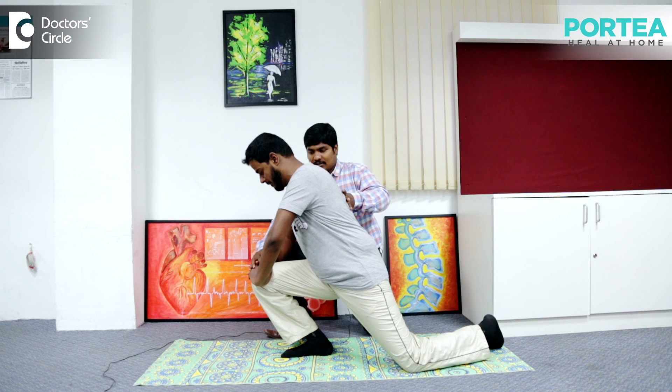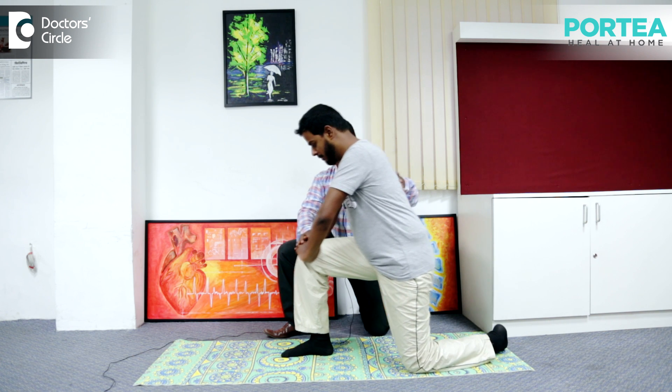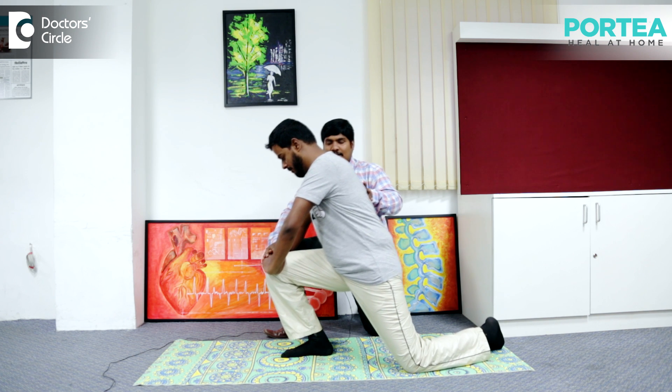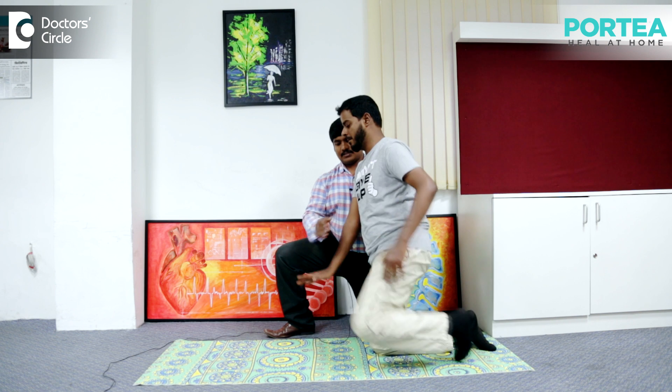Can you feel the stretch? Go back. When you are feeling the stretch, hold there for 10 seconds, then come back. Repeat with the other leg. This has to be done for 10 to 15 repetitions.